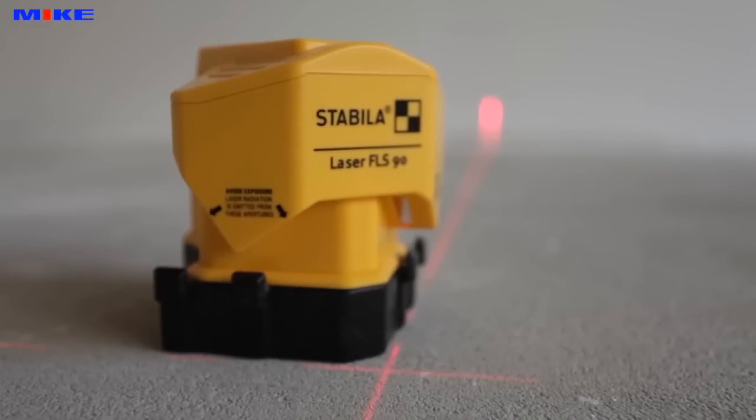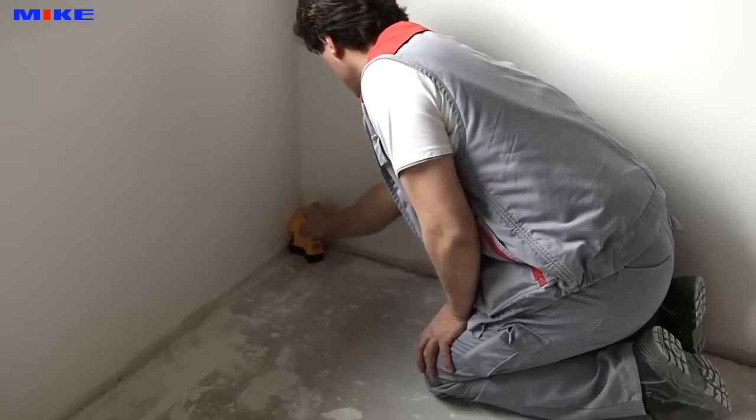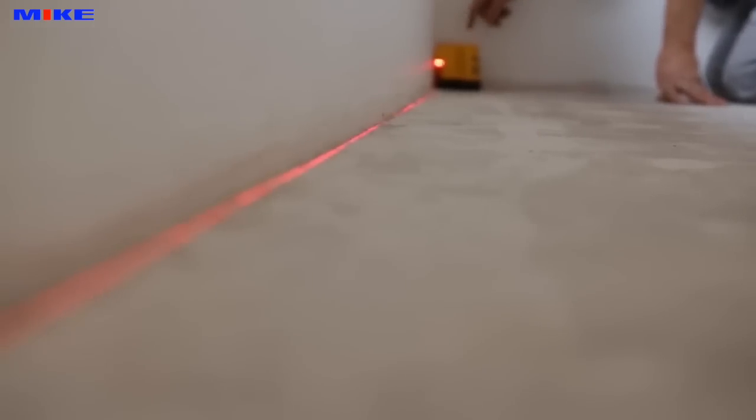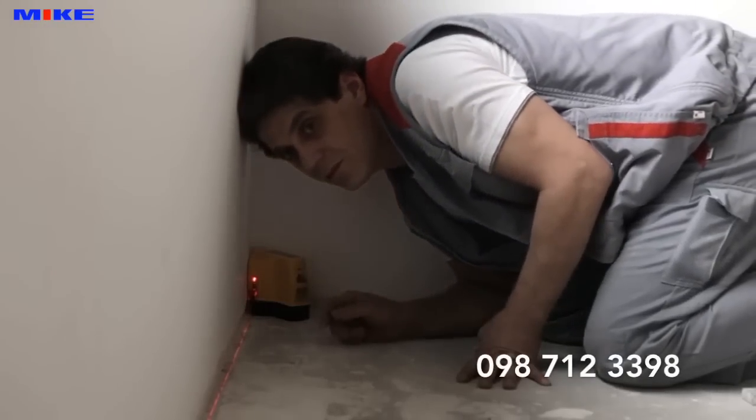Thanks to its innovative housing design, the laser fits perfectly into the corner of the room, allowing you to check any irregularities in the squareness of the walls and lay tiles right up into the corner.